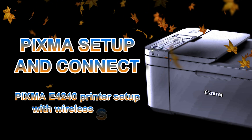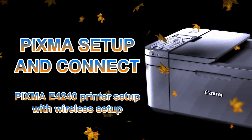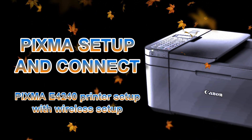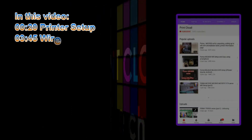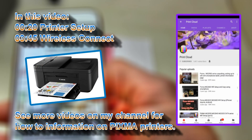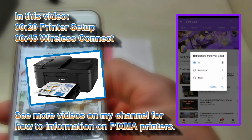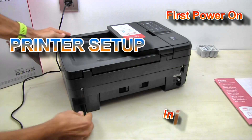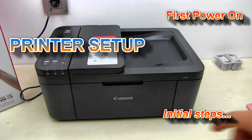In this video, I will set up a Canon multifunctional printer to the wireless network on the PIXMA E3100 series. I will power on my printer for the first time and install the inks and media.